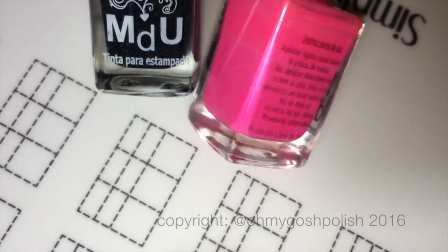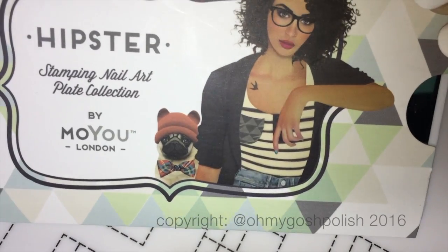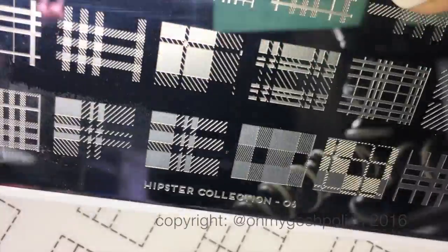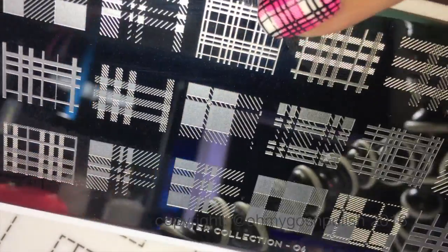The stamping polishes I'm using are from Mundo de Unas — I'm using the black and a neon pink. The stamping plate is a MoYou London stamping plate; it's Hipster number four. Picture Polish actually sent that to me — they have them in their online store, which is really cool.